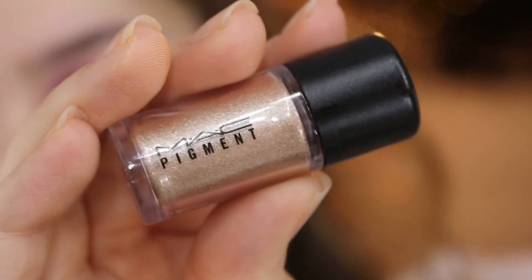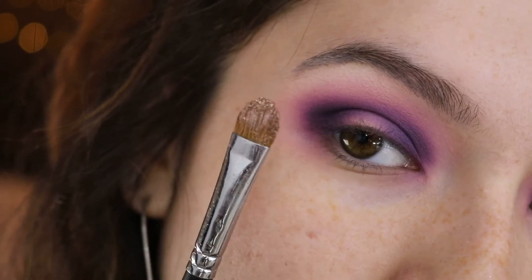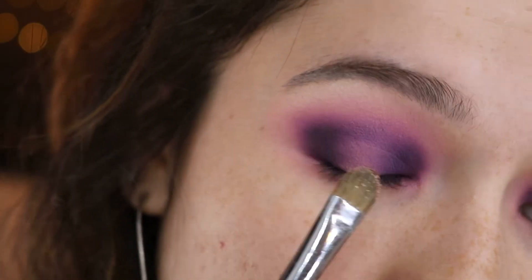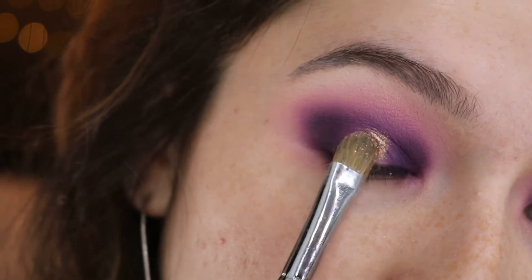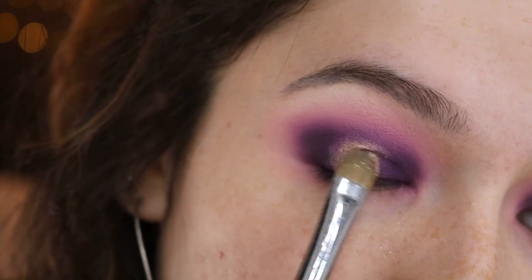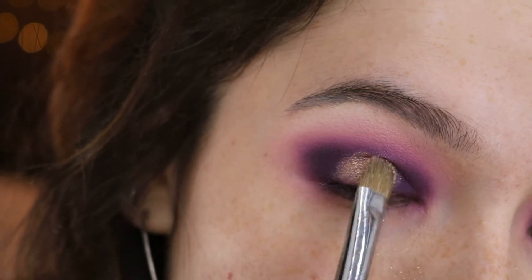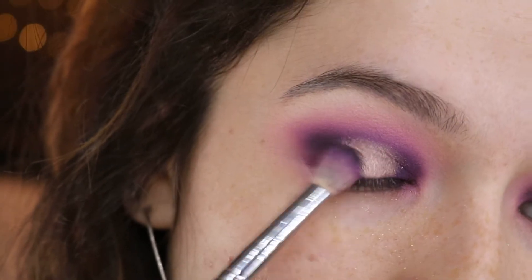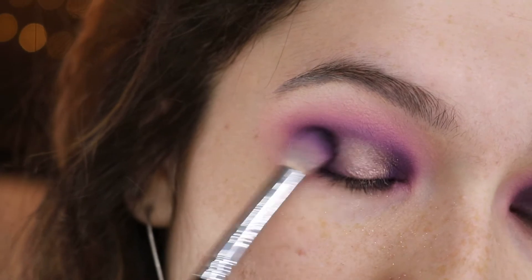Now we're taking this matte pigment in the shade English Glit, picking it up on a flat brush, spraying it with some Fix Plus, and then applying it right to the center of the lid — just patting it on. Then we're going to start to blend it out so that it's not so harsh on the edges. I'm picking up my blending brush and going over those edges to fuse the two together.